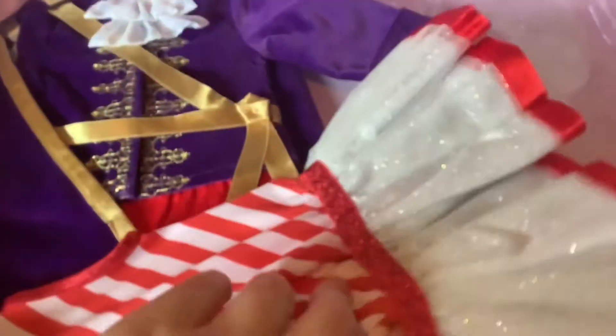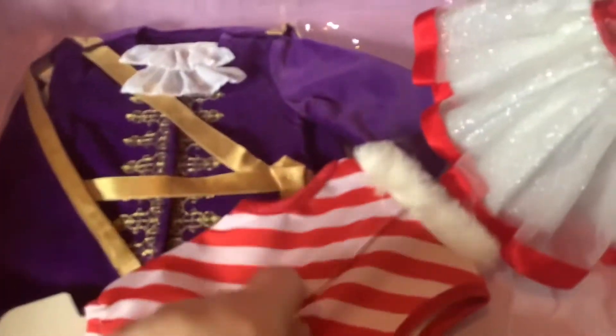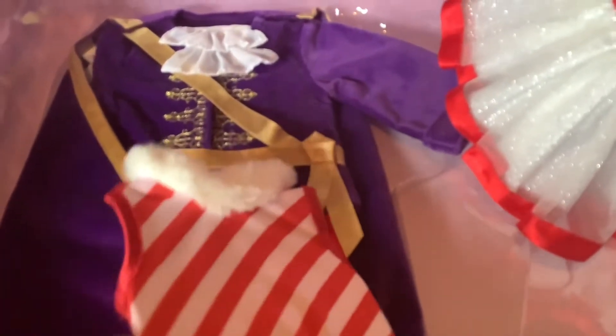Here are the outfits. Let's do the Land of the Sweets first. So it is a separate outfit — I wondered if it was a dress or a skirt set. We have this gorgeous skirt. This kind of reminds me of Mary Poppins, actually — the white and the red. It's so cute, very sparkly, and nice and thick. And then we have this little candy cane striped leotard with the little fur collar. Velcro in the back. It's a silky fabric, so I think it's going to be very susceptible to picks with the velcro.